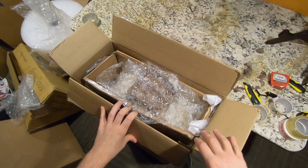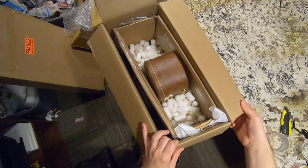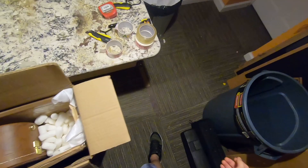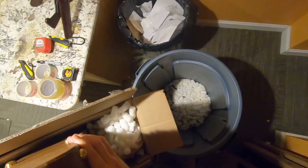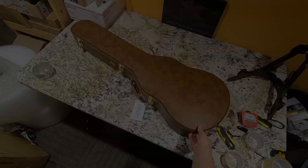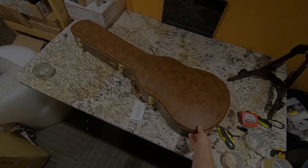We've got an interesting double boxing situation going on here. The way they've done this makes it incredibly hard to unbox without making a mess because they have the original box folded in so nothing's going to really fall out. We'll fast forward through this. One... two and a half... three... four... five.